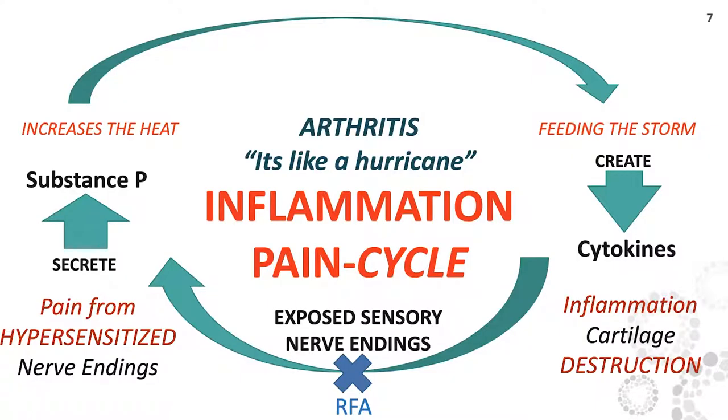Arthritis is like a hurricane — this is the inflammation-pain cycle. On the bottom, exposed sensory nerve endings are really what's starting and perpetuating this whole process. There's an X there called RFA — radiofrequency ablation. This is a procedure that's been around since the 70s, it's not new. It's FDA approved and on Medicare. We can use this technology to basically block the cycle of pain and inflammation by turning off the pain.